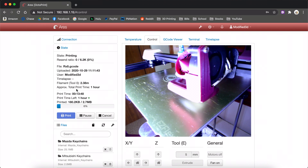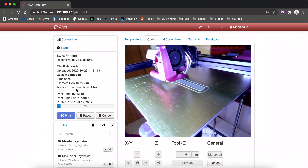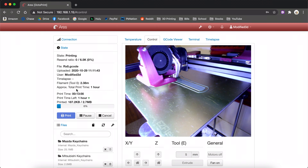Here's just a little clip of it printing out a little keychain. Can't tell you how nice it is to have these remote viewing capabilities. Let's bring it out and finish up this review.